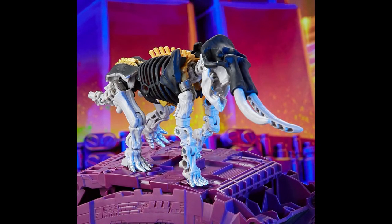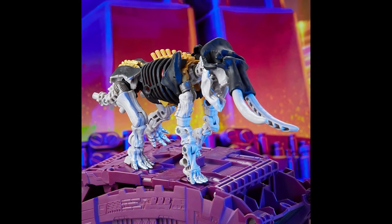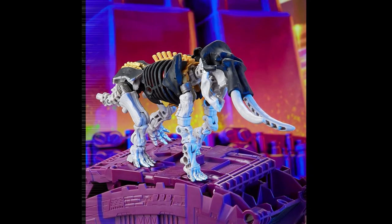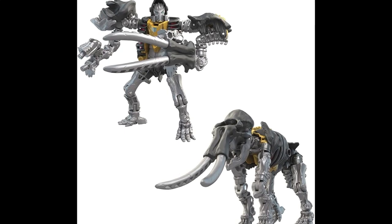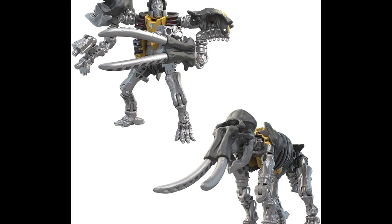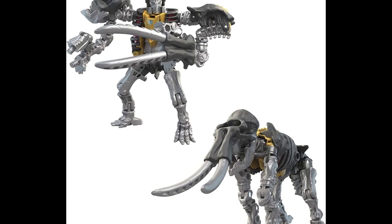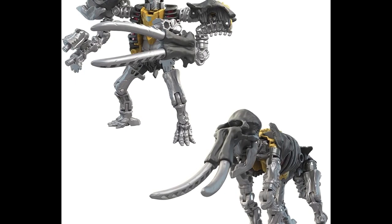There are a lot of things in this set that are going to set it off for people. It's either you're going to like one or the other or both, and in this set I like this guy more. This will be my first Weaponizer — or whatever they call him from the Kingdom line — because I just don't collect these things. But this time around they got me. I dig it, I think it looks good. You should pick it up.